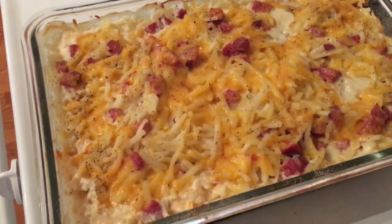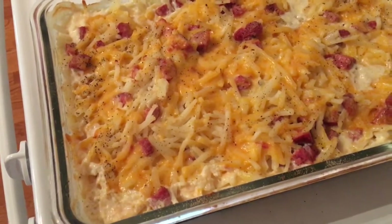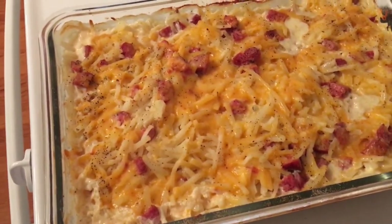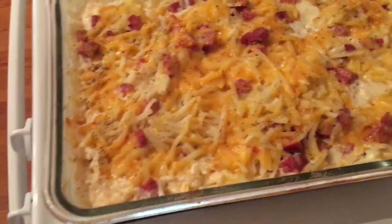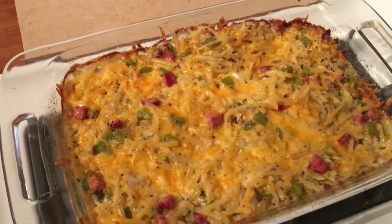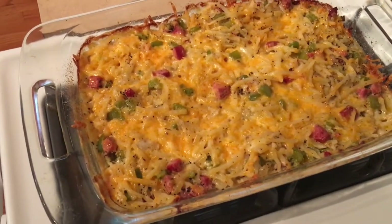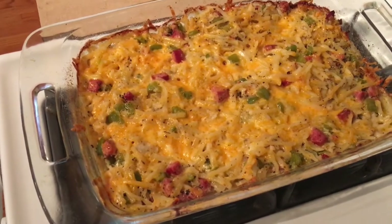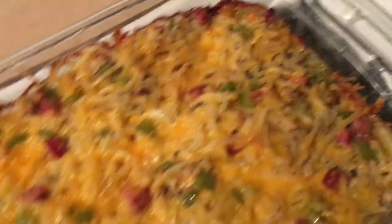This is the end result of what we're having for dinner tonight. This is the non-veggie casserole with just the meat and hash browns — no veggies for the children. And this is the casserole with the veggies: onion, peppers, garlic, and all that good stuff. It looks amazing — I love the crispy edges.